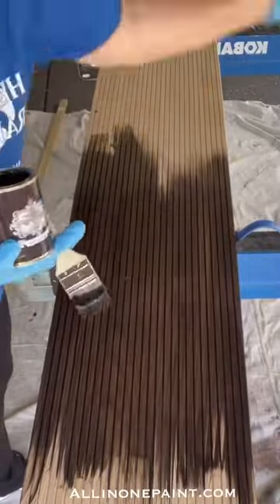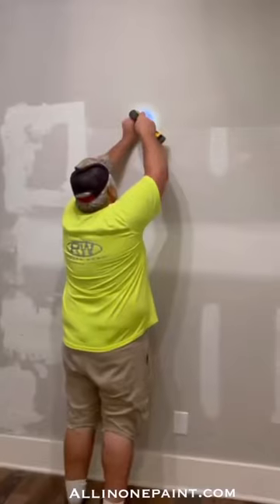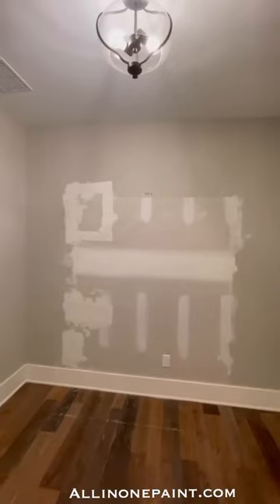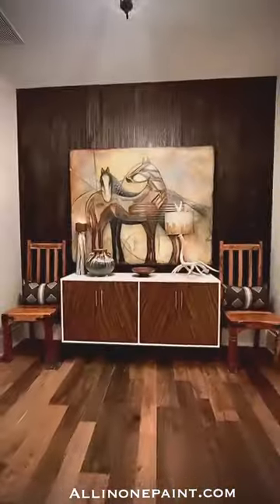Once the panels had dried about an hour, we were ready to install them over the damaged drywall area. My handy helper, Ron, got everything ready and made a line so we could start installing the panels straight. You can attach pole wrap to the wall using glue or a staple gun.